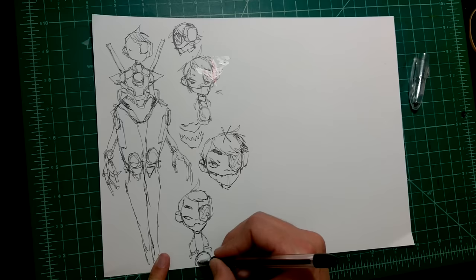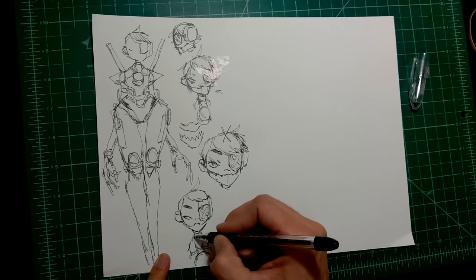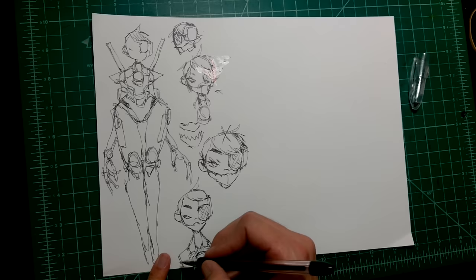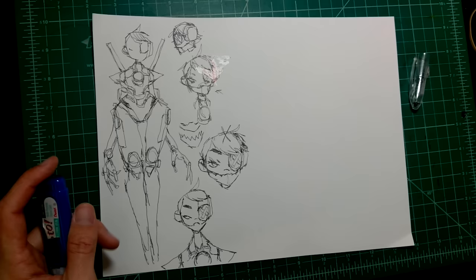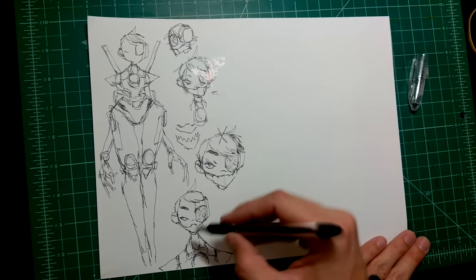This is looking kind of like Tracer right now. Here's the thing — if you're designing a character inspired by a super popular character, like any Overwatch character, you have to be really careful. You may think that if you change enough things people won't notice, but people will notice. I'll draw characters that aren't even inspired by other characters and people still make those connections, almost subconsciously. There's really not a whole lot you can do about it.